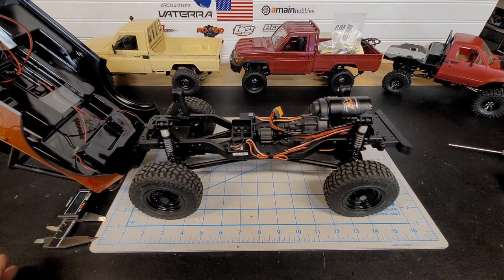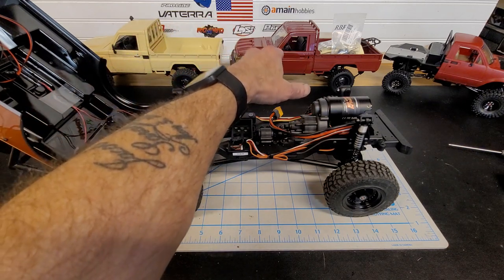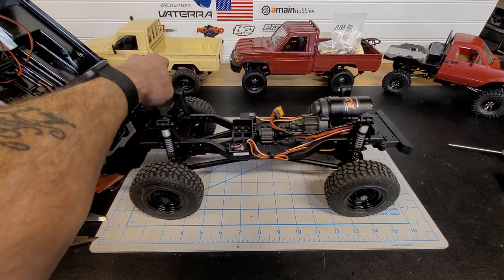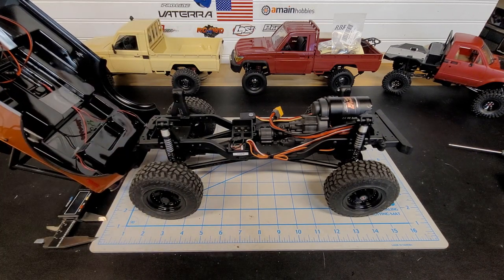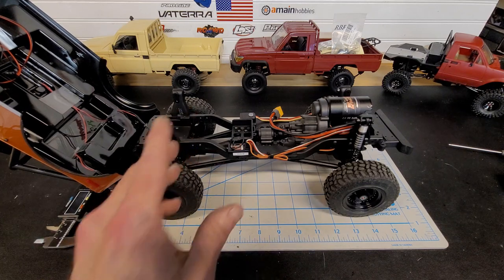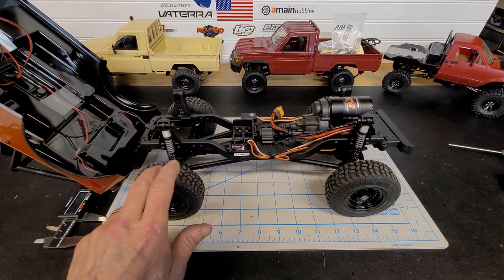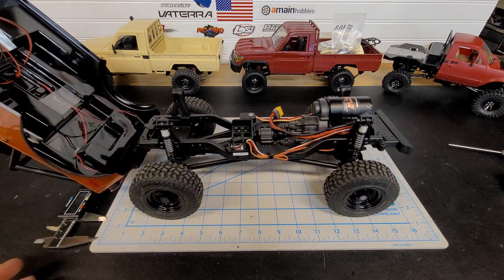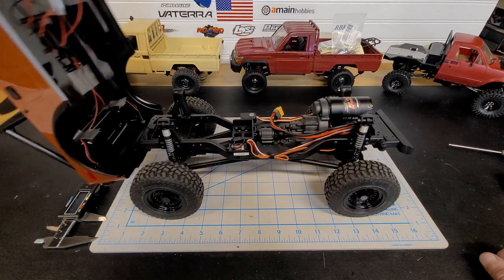Now, those of you who have been waiting for the running video of the stock MN82 and the modified MN82 — it's coming. We had some snow about a week ago and all the hills and places where I test these trucks are still covered with snow, so I can't really get out there yet. I'm going to get you a running video of this too, but so far I'm really happy with this Jeep.